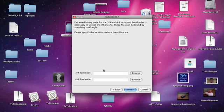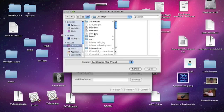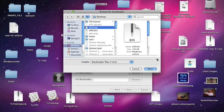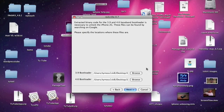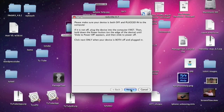You'll need to select the 3.9 bootloader — link in the description. So we select BL39.bin, and then the 4.6 bootloader, BL46.bin, and hit Open. Then you hit Next.